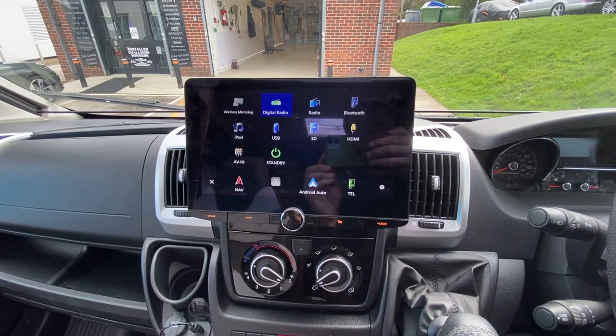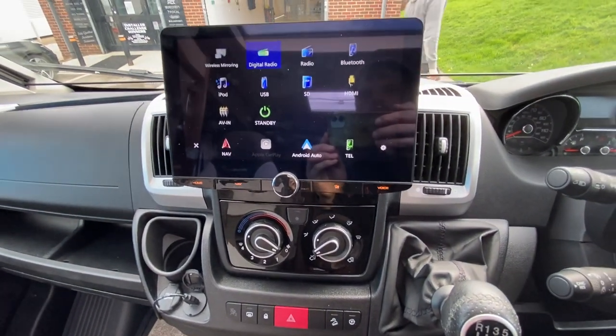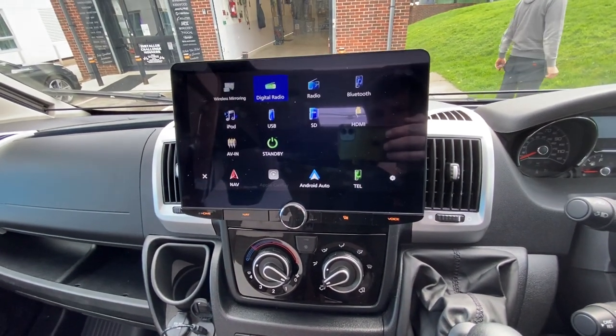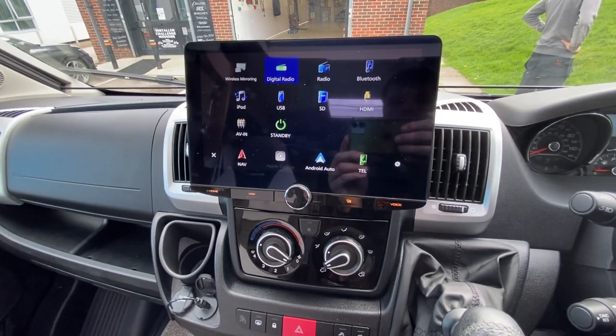We have got Bluetooth hands-free calls, we have got wireless CarPlay, and reverse camera capabilities. It looks lovely there in the dashboard.